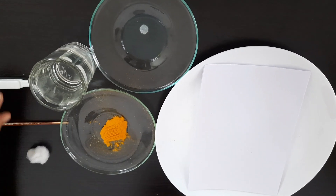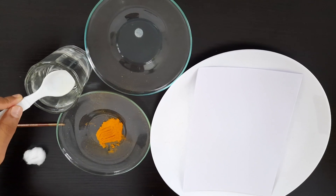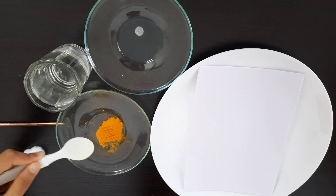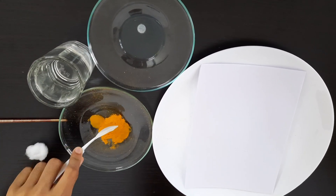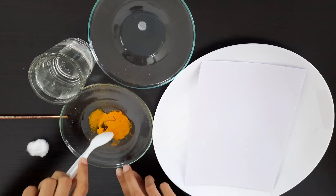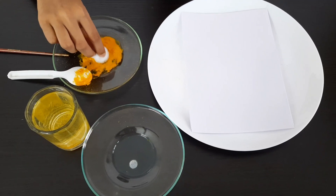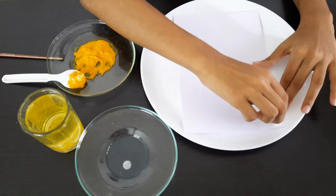This is turmeric powder. I am adding water to make turmeric paste. Let's apply the turmeric paste on a paper and keep it drying for three hours.